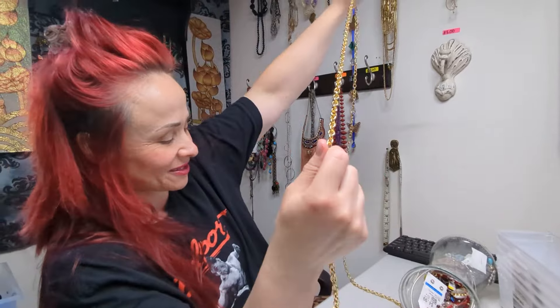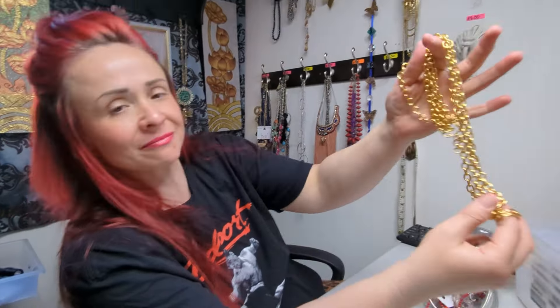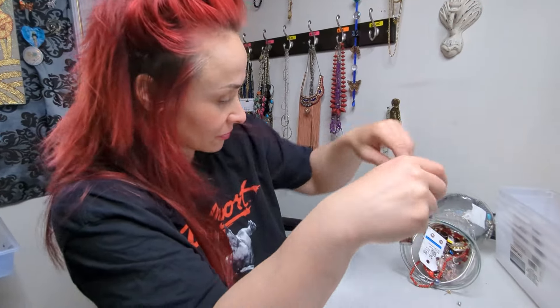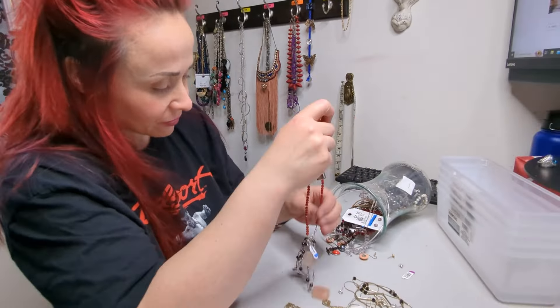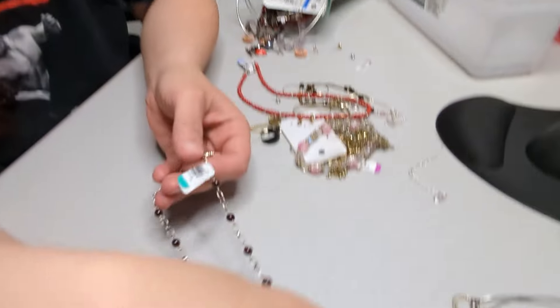We have one of these things which Tea does not play with — this is some cheap, not made in this country stuff. Bye-bye. What else do we got? Oh my gosh, you guys — this is sterling silver and rose quartz!